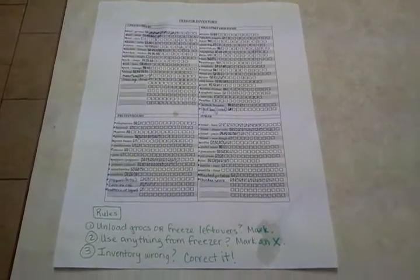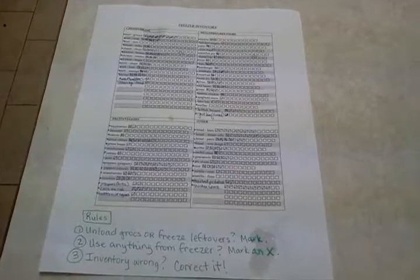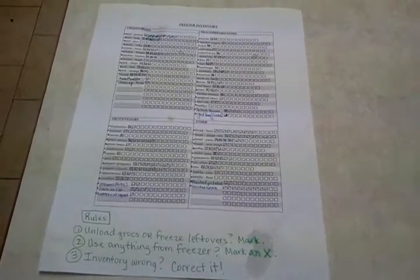Hi, Gifty Etc. here. I wanted to tell you a little bit about my freezer setup.